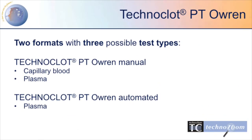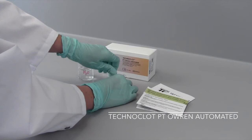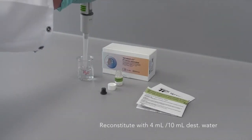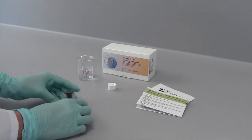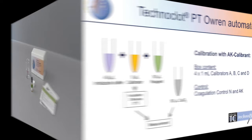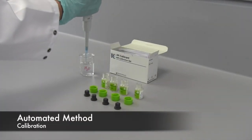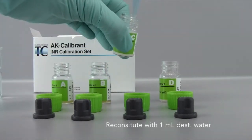Let us now continue with the method for the application on fully automated coagulation analyzers. First, reagent and water have to reach room temperature. Reconstitute the lyophilized reagent with distilled water. After a short swirl, let it stand for 10 minutes. Foaming should always be avoided. The method needs to be calibrated before patient samples can be tested. The 8K calibrant, which is used for calibration, contains 4 plasmas with different INR values.